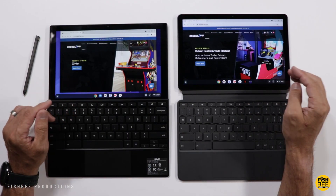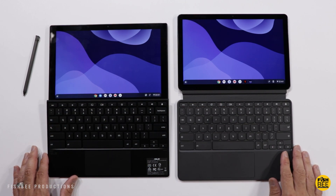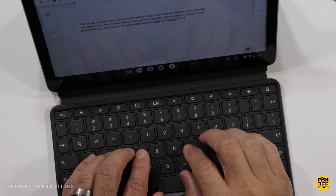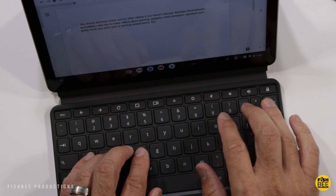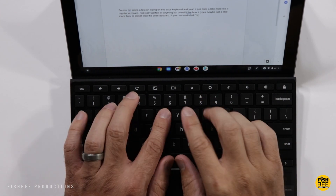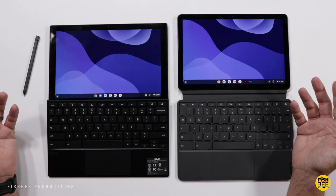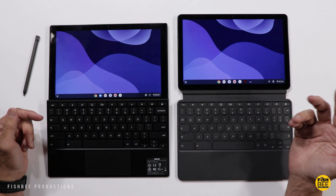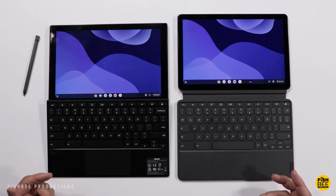When it comes to the keyboard on both of these, they're actually pretty good, but there are some noticeable differences. The trackpads are both pretty similar, though the ASUS is slightly more clicky and the keys are a little bit thicker with a little more travel. The layout and shortcuts are pretty much identical between the two. The Chromebook Duet looks a little more modern and reminds me of official keyboard cases that come with tablets, but functionality-wise I actually prefer the ASUS keyboard — it feels slightly more like a real laptop.